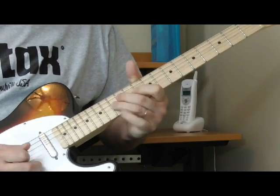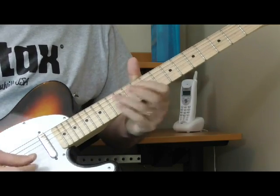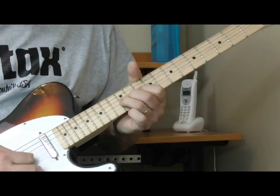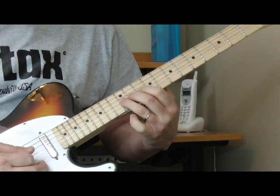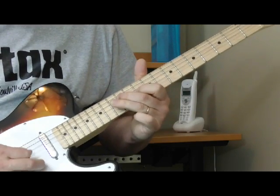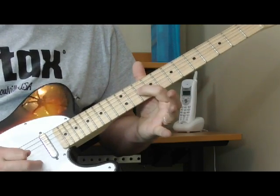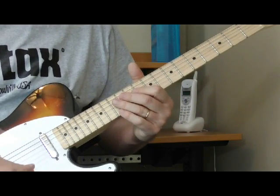He does this little lick where he's bending on the third string at the 12th fret using three fingers from the 10th to the 12th fret. Then he's going to get the 12th fret of the fourth string and end up on the 10th fret of the third string. So that's the whole first part of the introduction.